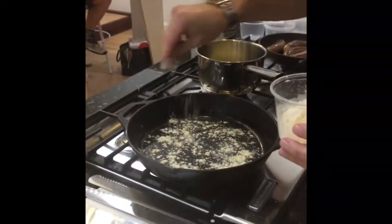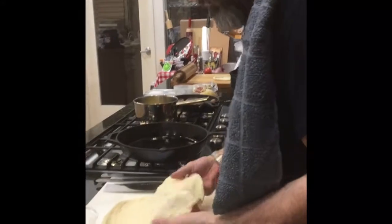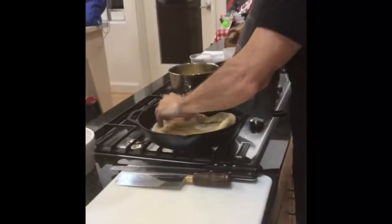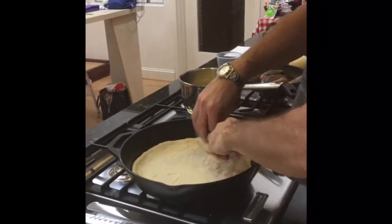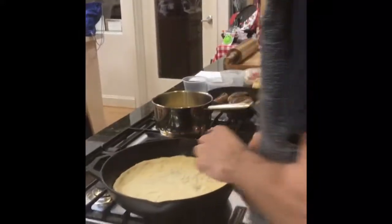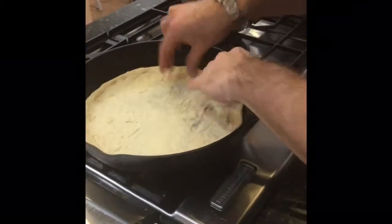Put cornmeal and flour in the bottom of the pan — you just got to pick it up, you can't play with it. It just goes in here and then you spread it around. Spread it around good and you preheat your cast iron skillet just a little bit.